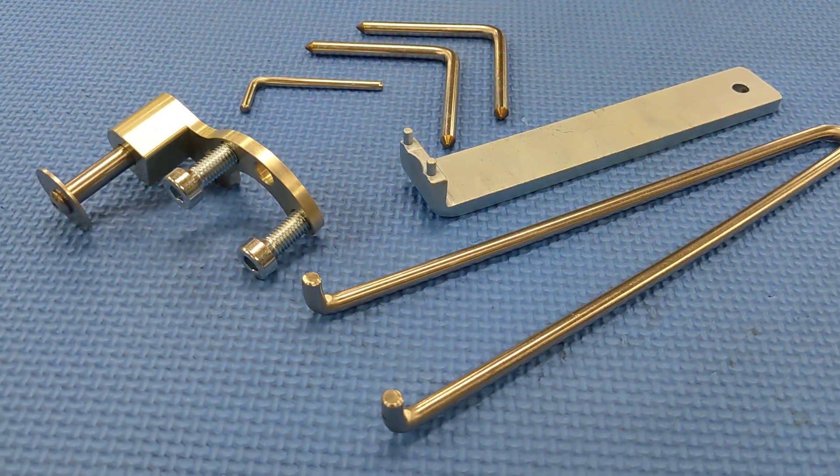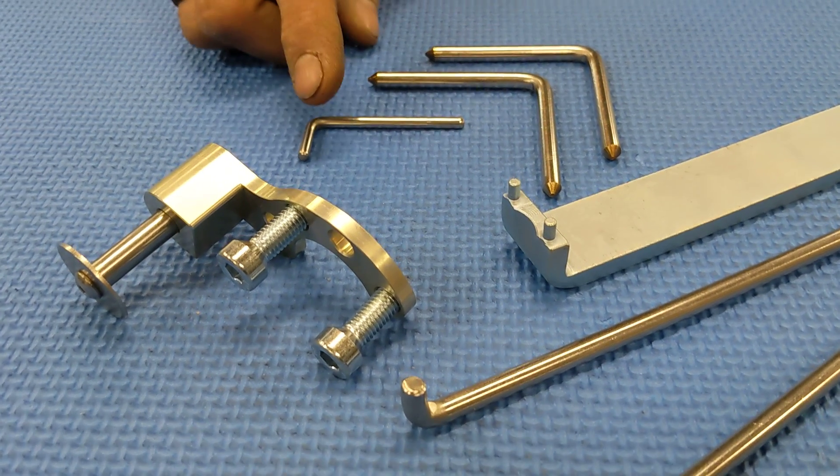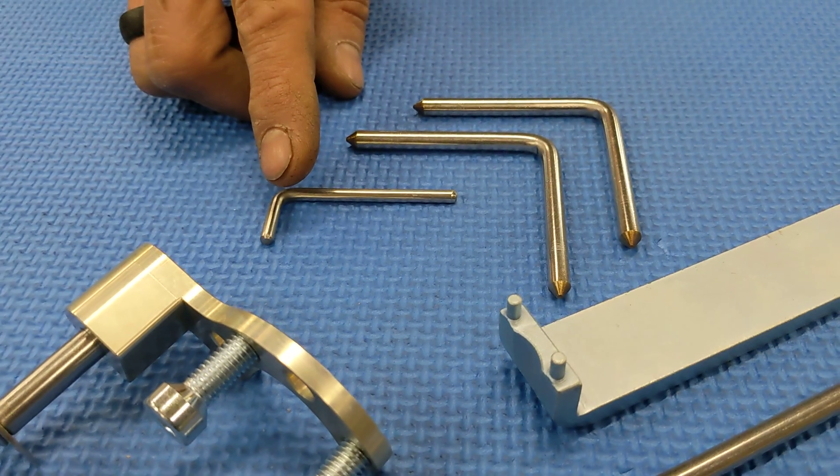Starting off, we have our Metal Nerd crank lock used for locating the crank at TDC. We have a small pin for holding the accessory belt tensioner in the retracted position.